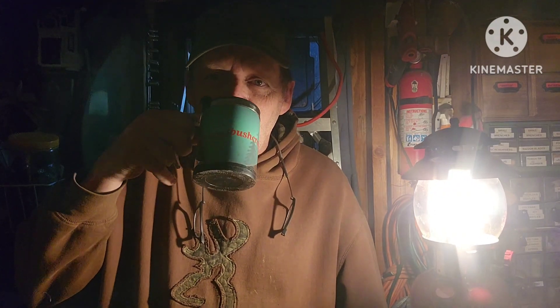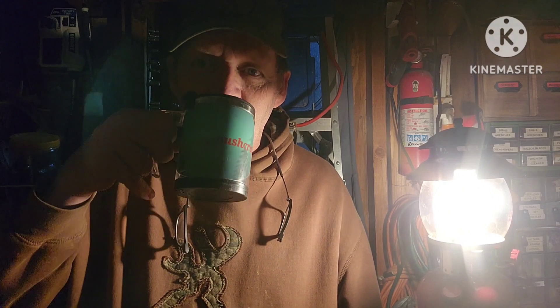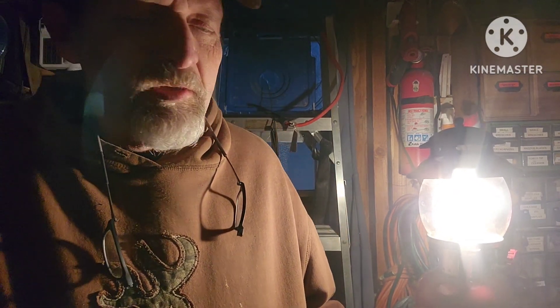That's smooth. I like that. That's the smoothest coffee I've had in a while. Yeah, I used my canteen cup and stove today.